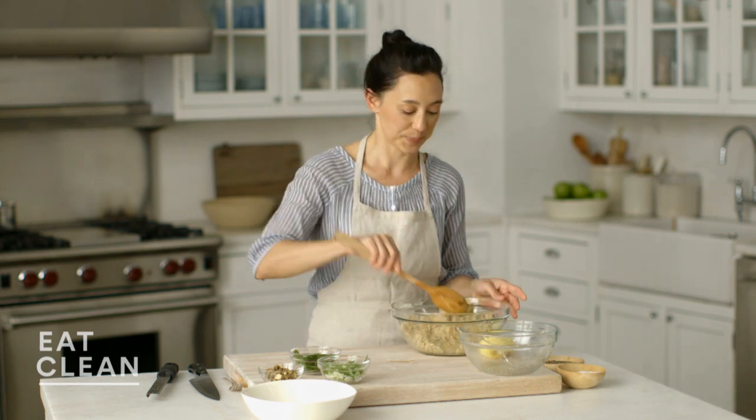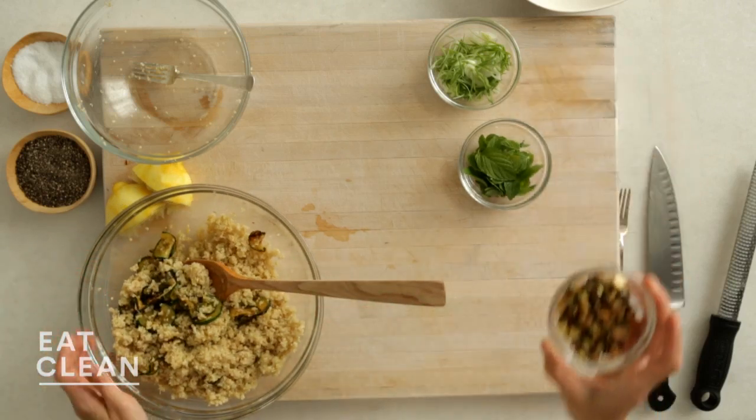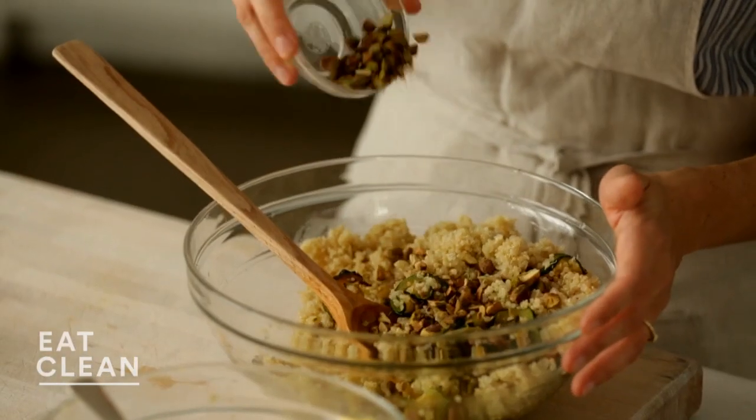Quinoa is a complete source of plant-based protein, so this salad is great on its own, or you can pair it with something else on the side. Now to finish this up, we're going to add our herbs and our nuts. I have a quarter cup of toasted pistachios, chopped.